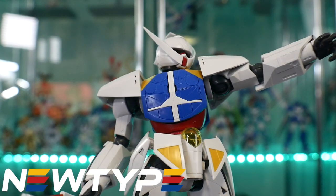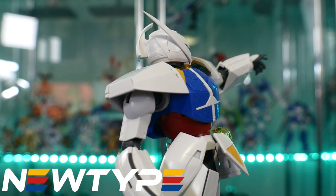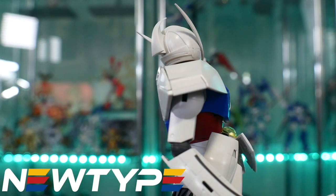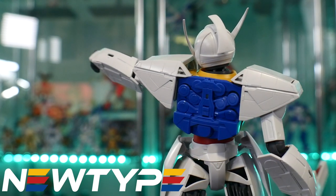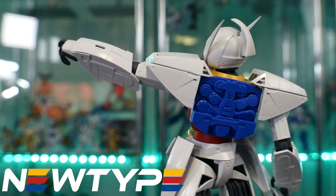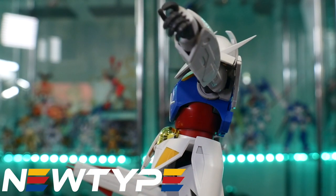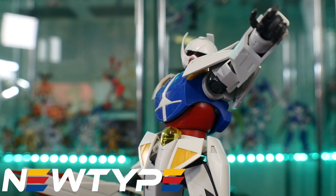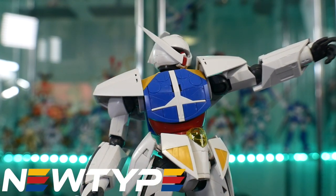This review would not be possible without Orb, but if you want to pick up this suit, try NewtypeHQ.com. If they don't have it, go ahead and send some emails letting them know you want the Master Grade Turn A. If they have other Master Grade or High Grade Turn A type model kits, hit up NewtypeHQ.com and use promo code Kurosama for 10% off your first purchase.